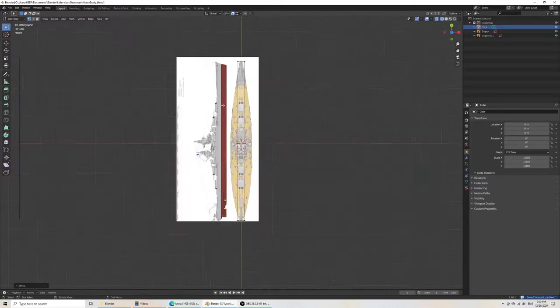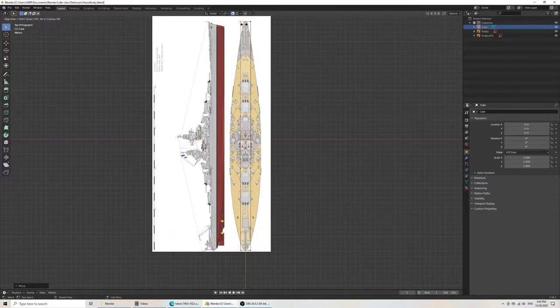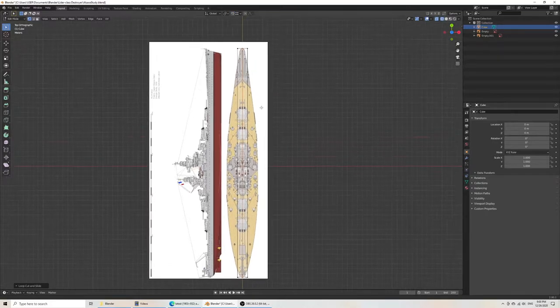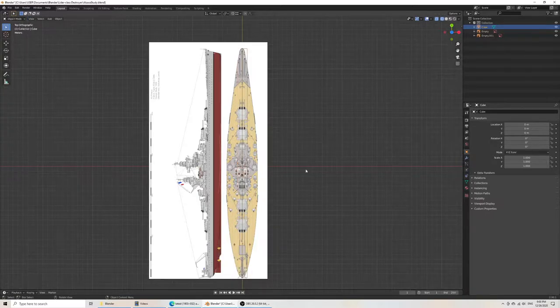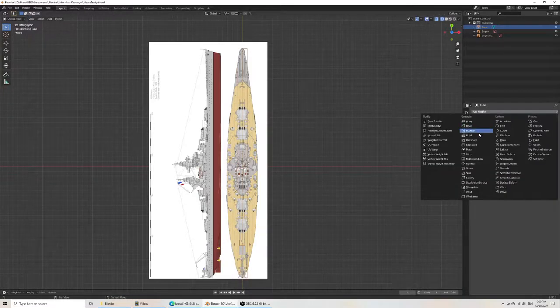Let's go to the top-down view — this is where the fun begins. I might want to deactivate snapping for this. First, we're going to delete this side because we won't need it anymore, and then we're going to mirror.